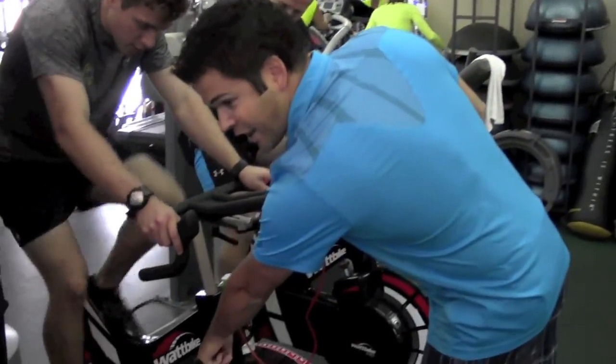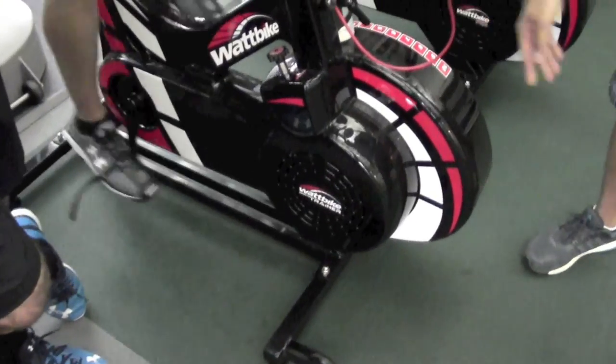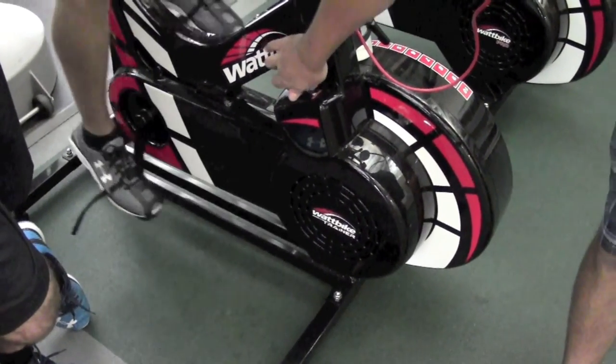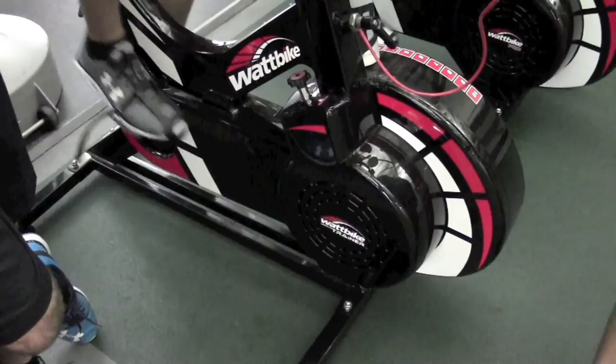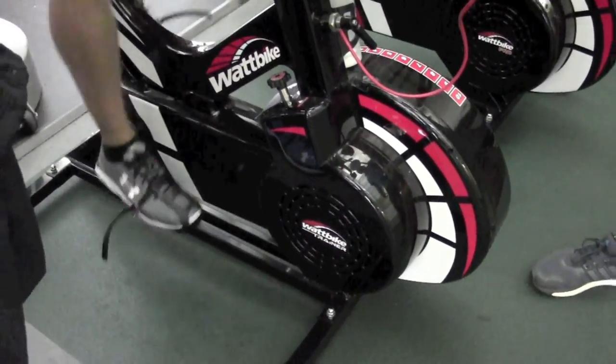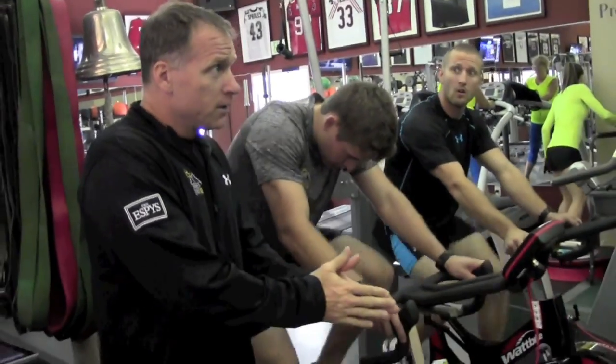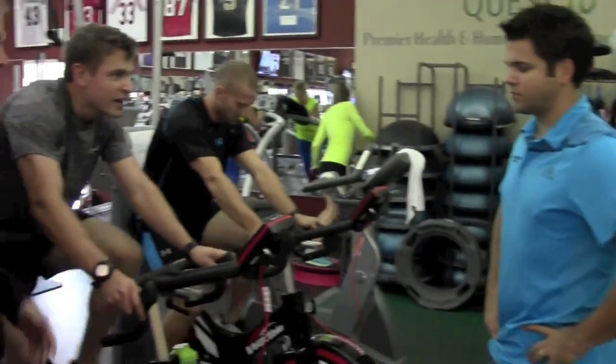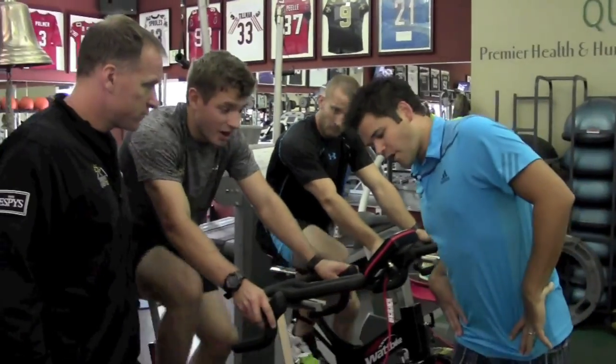This is your secondary resistance. When you max out at 10 on the damper, you can come on over and add more resistance. Max out the damper before changing that — and that's the difference between the two bikes.